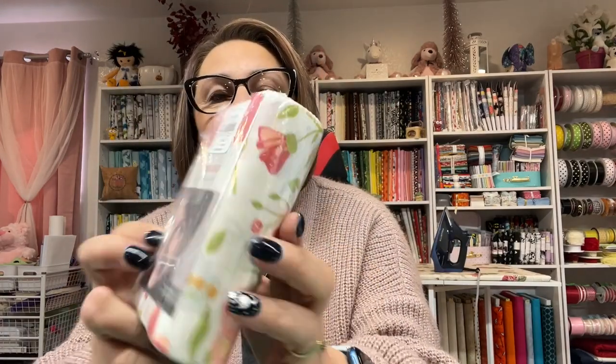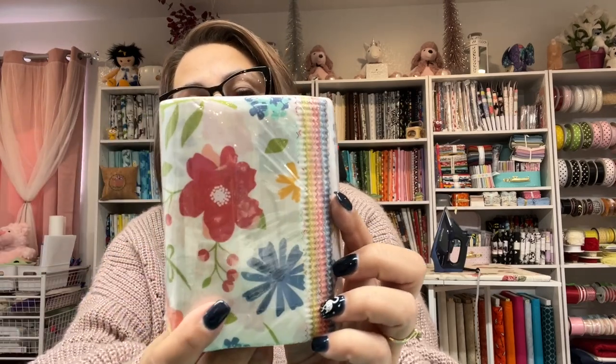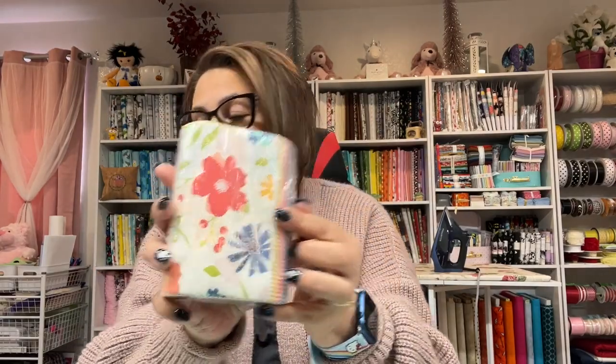I'm really excited about this — look what else came in here! I got some fabric: the Sun Washed fabric by Cory Yoder of Coriander Quilts, designing for Moda. Isn't that cute? This is a Jolly Bar — five-inch by ten-inch squares. I cannot wait to open that up!